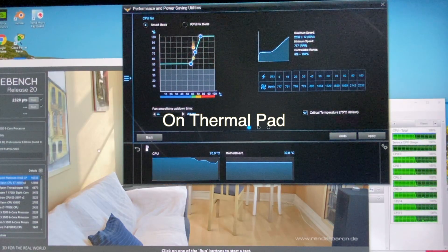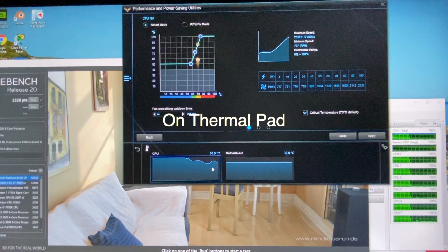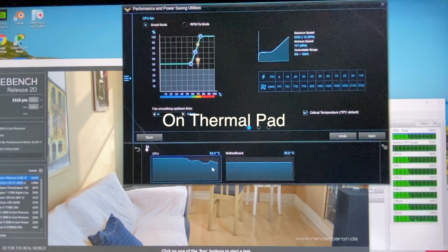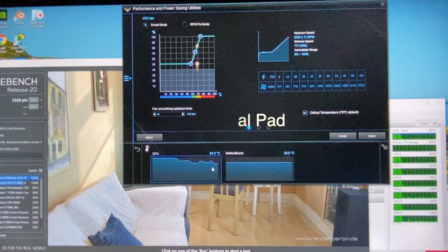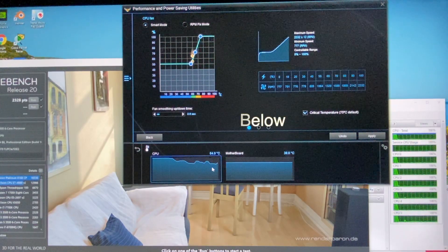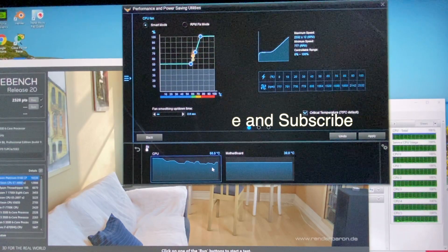The CPU temperature is 2 degrees lower. Nevertheless, this has shown us proof that this thermal pad is a viable replacement for thermal paste. But what do you think? Leave your comments below. If you liked the video, toss me a like and help the channel by subscribing. See you on the next one.